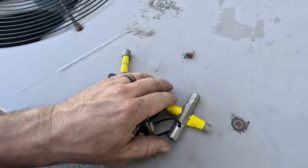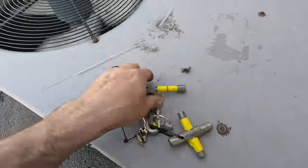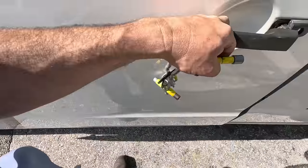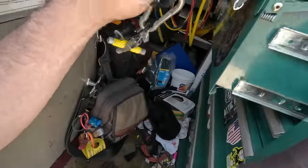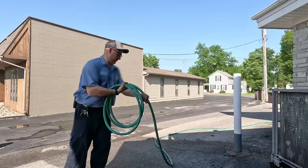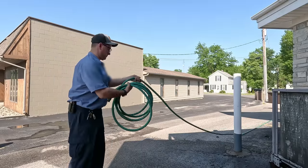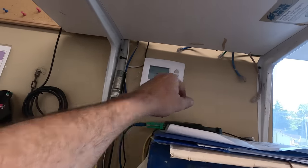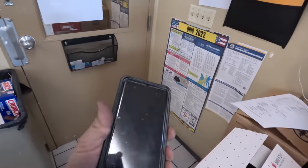Those are two of the most important keys you need for water — you need the four-sided one that you can get about anywhere, and then you need this one here for the Zurn ones. They've got a weird key and it will not fit any of the square ones. Keep that up there. We've got everything filled out. Let's get back through this door and check the temperatures we're getting. I can feel a huge difference in here. We're down to 75 degrees on that one, and about 79 on this one. It'll take a while — let's get a signature and get out of here.